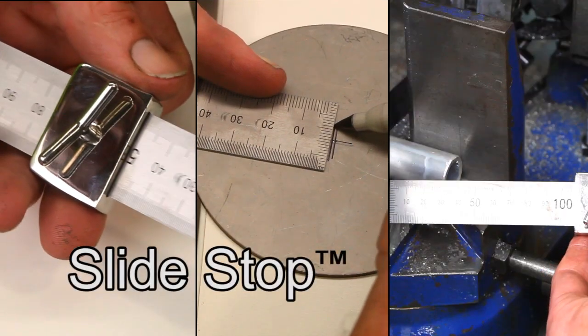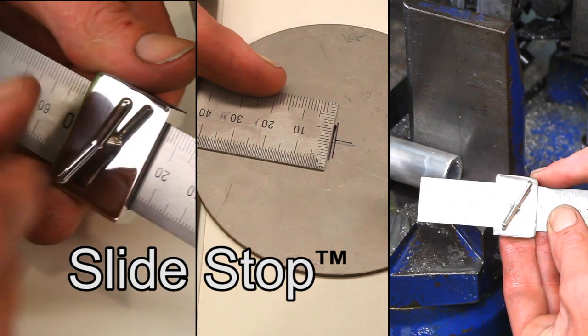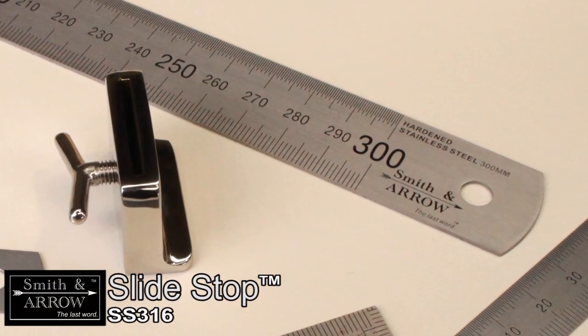The Smith & Arrows Slide Stop will probably be the handiest measuring device you'll ever buy, whether you're a tradesperson, craftsperson or home handyman. The Slide Stop is manufactured from 316 stainless steel and finished in high polish.